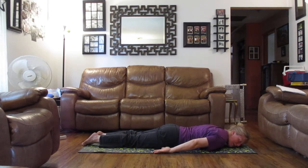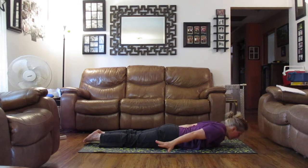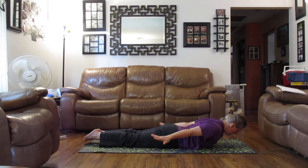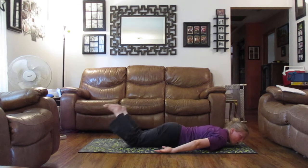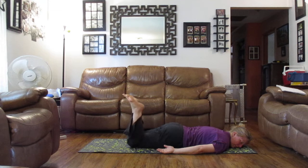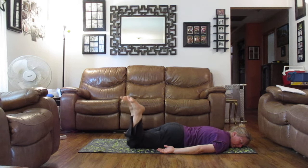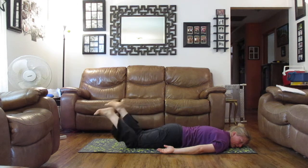Lower, maybe one cheek down to the mat. As you inhale, lifting up, reaching out long. As you exhale, lower back down. And then this time, we'll windshield wiper our legs back and forth. And bring your legs back down.